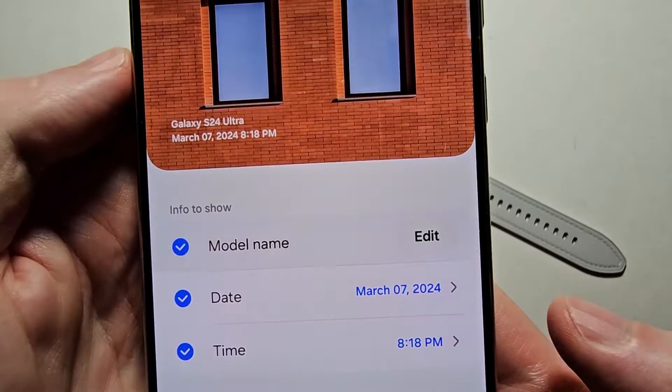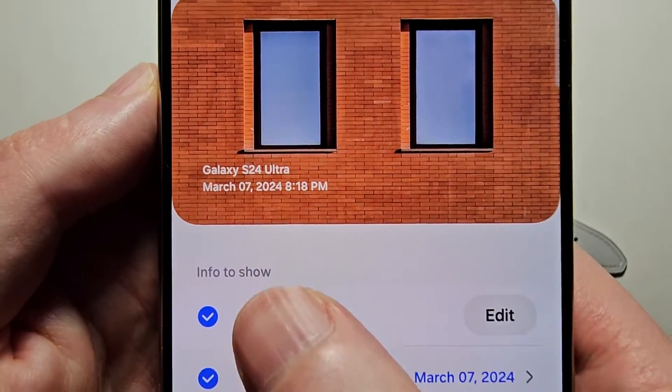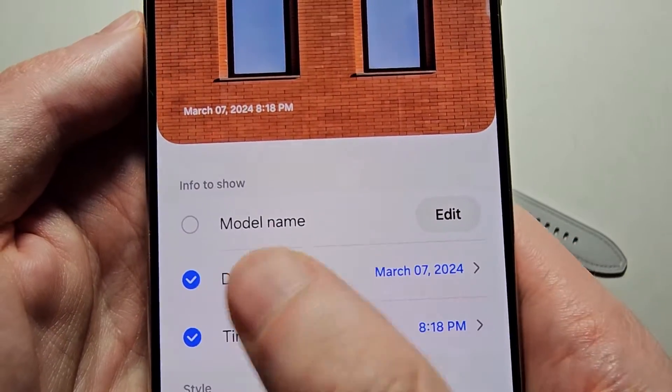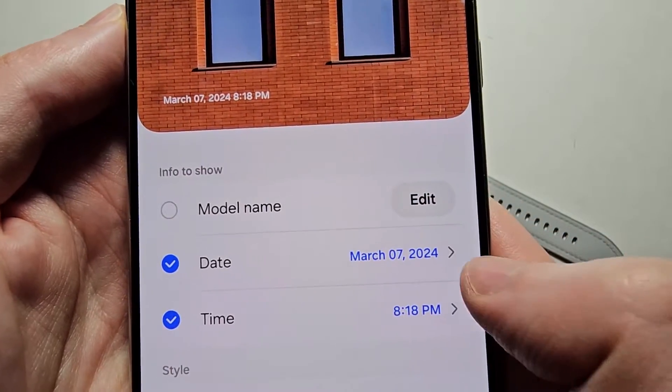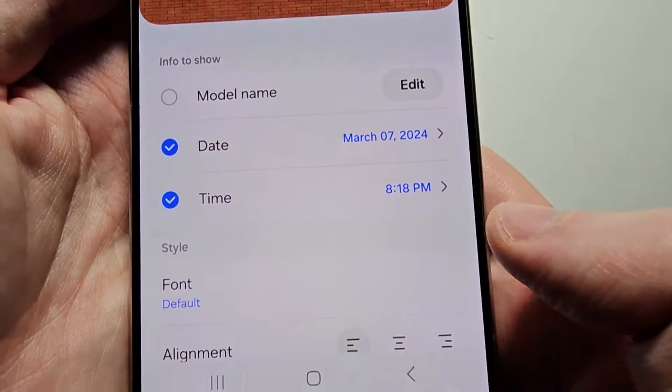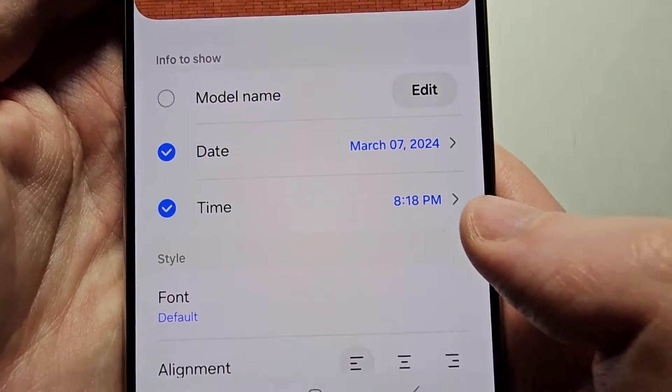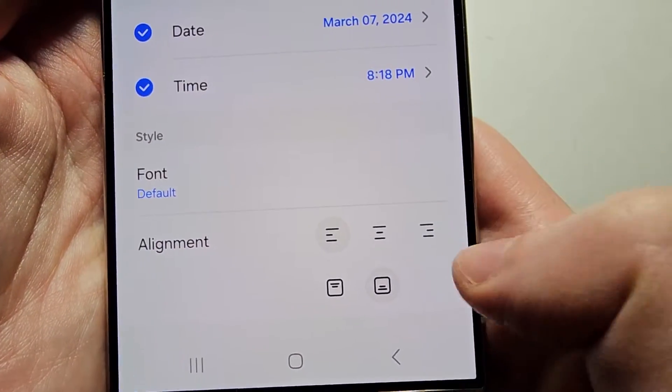You'll also notice there's a bunch of options. For example, you can add your phone model, and also the date and time. You can also adjust the format, change the font, and change the alignment.